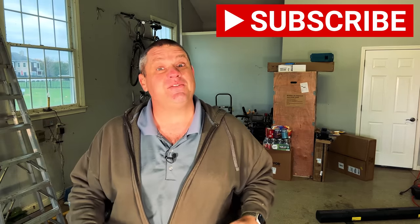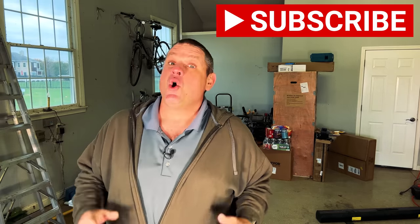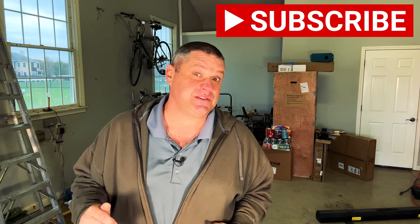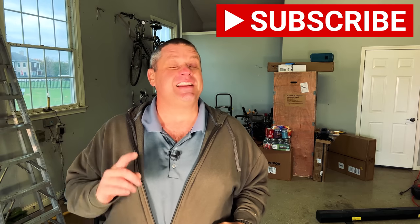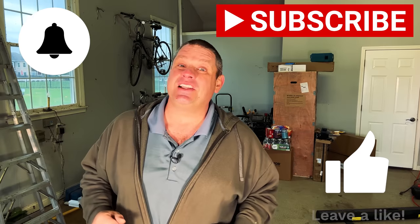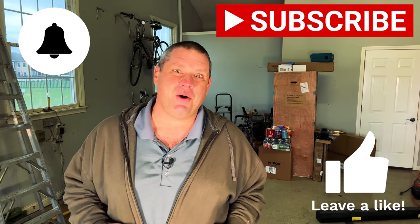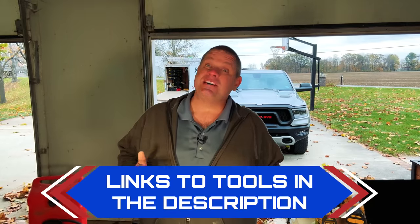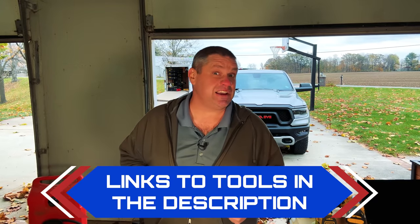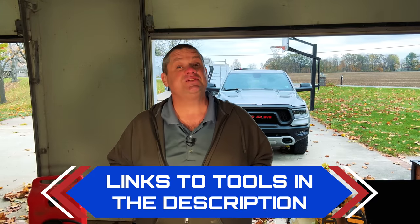Before we move on to our third item I ask you to hit that subscribe button — only 11% of the people that watch my videos are actually subscribed. Also hit that notification bell and leave a like, as it really does help out this small woodworking channel. I'll be leaving links in the description below for all the tools we're taking a look at today, so if any of these tools interest you go check them out. Now let's go take a look at our third item.